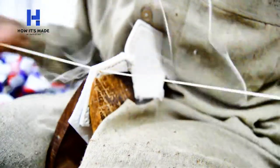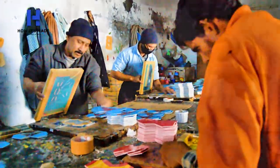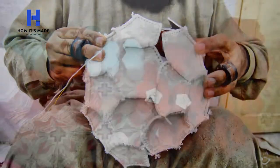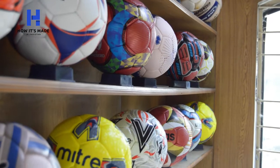Hi viewers, today I'm going to show you how hand-sewn footballs are made. The football is usually made of around 32 hexagon-shaped panels all stitched together. Let's dive into how these panel sheets are made.